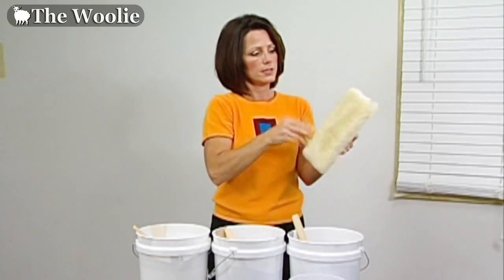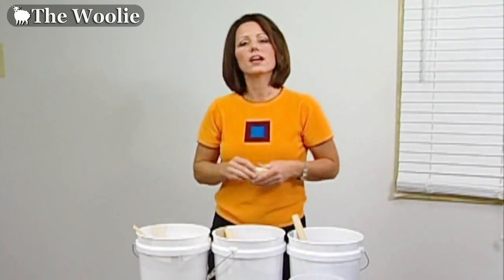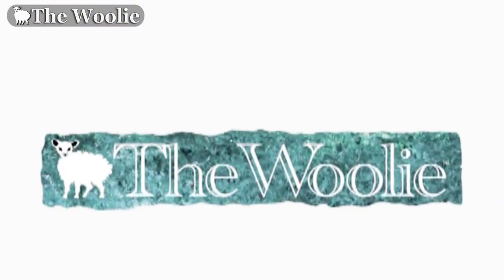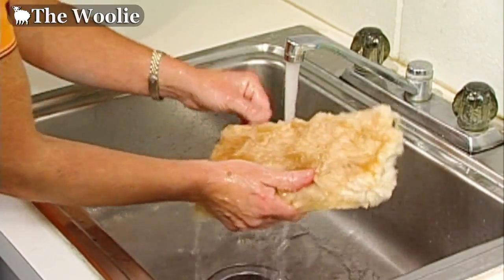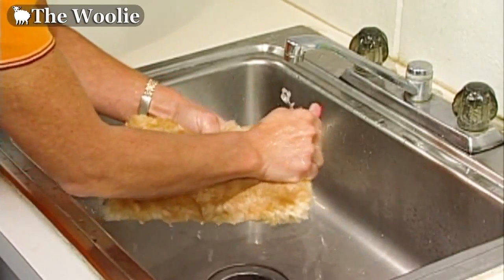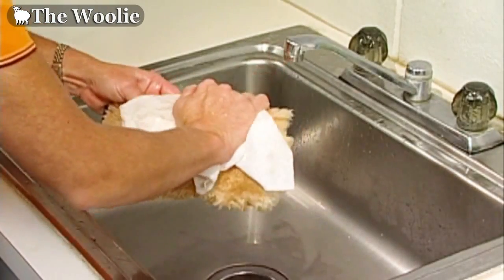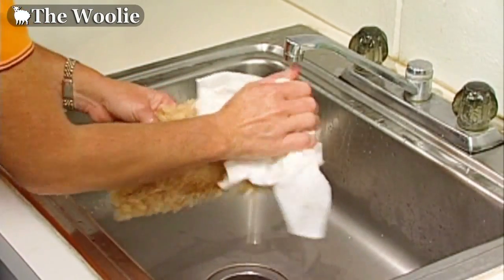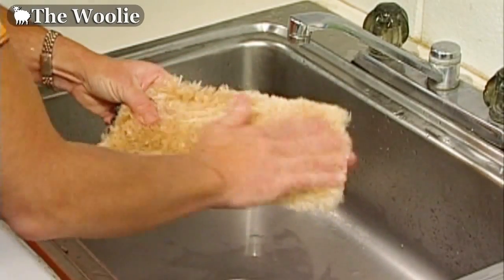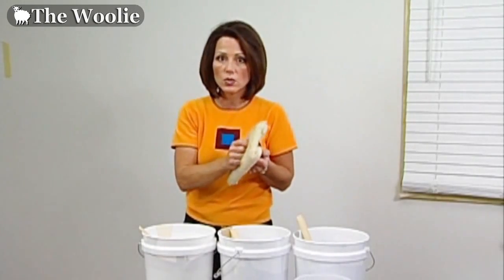Now we'll move on to preparing the woolly itself for paint. Take the woolly tool and wash it out before painting — rinse it out thoroughly without any soap, just to get it moist. Then take a towel or paper towel, blot it dry, and fluff it up with your fingers. It should be a little moist but not soaking wet.